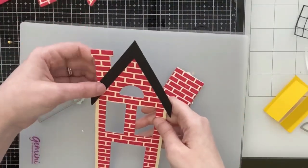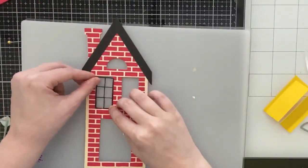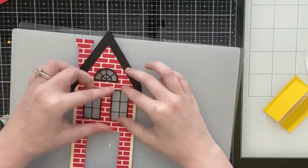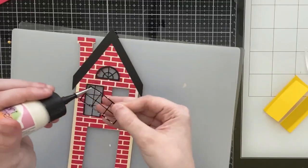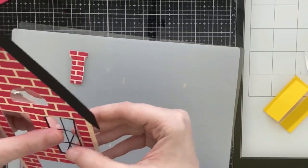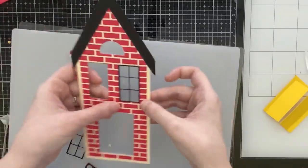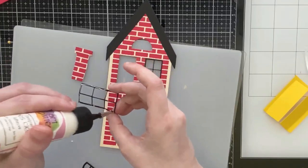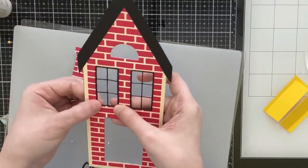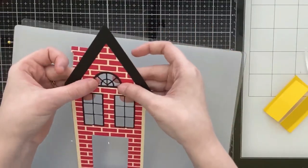If you want to cover that bottom portion, the birdhouse includes some little bird perches that you can convert to staircases for the neighborhood house, but I just left it and thought it looked okay. Now I'm going to glue my window frames — this tall rectangular one is really skinny so you have to be careful with the glue.